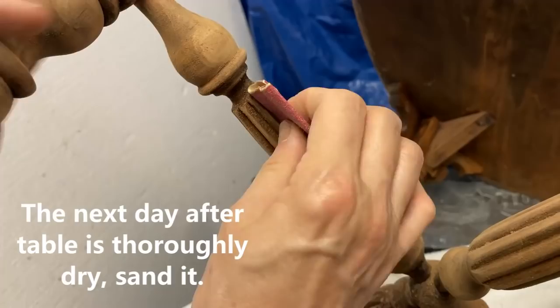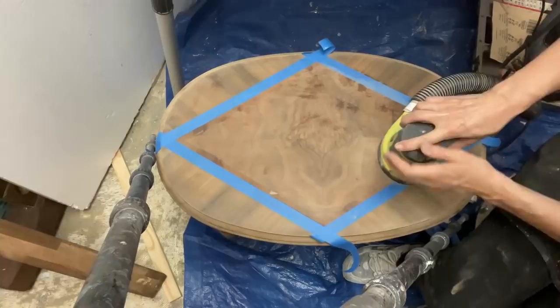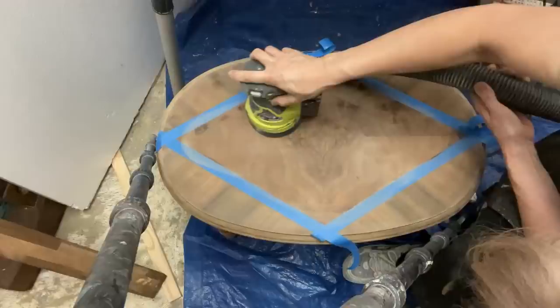After the top was completely dry, I hand sanded the legs with 120 grit sandpaper. I then sanded the top with 400 grit sandpaper because I was so concerned about damaging the inlaid wood. As you can see, I applied masking tape on the strip of inlaid wood to protect it from damage due to sanding, and I hand sanded a few areas adjacent to the strip to remove all the finish.